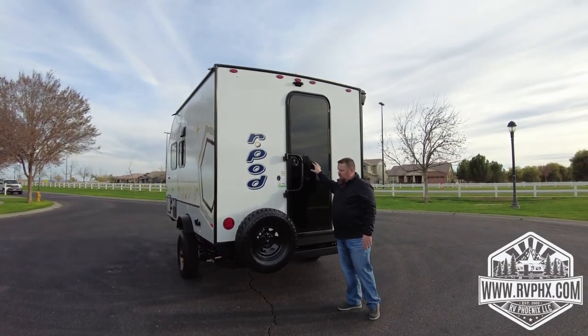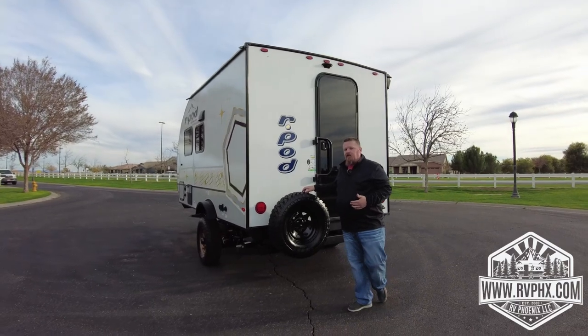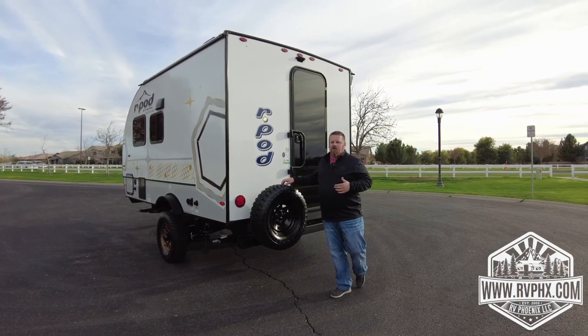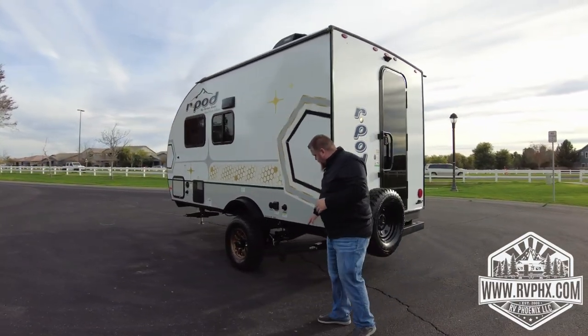This is a glass door, so just make sure you're careful with it. Hopefully you never need it, but there is a spare tire. Just remember trailers do not come with a jack for changing a tire — you would actually use your vehicle jack to change the tire, so just be aware of that. As we come around, you have some more stabilizer jacks.